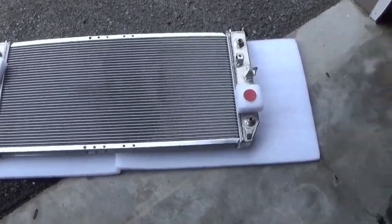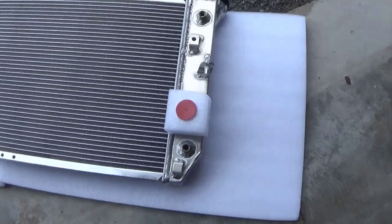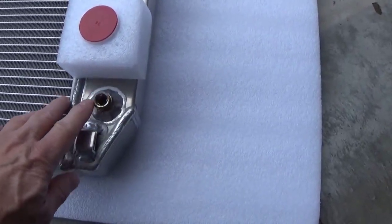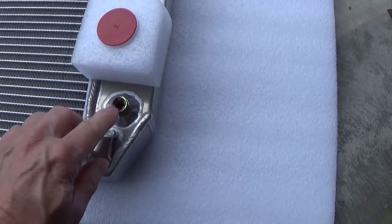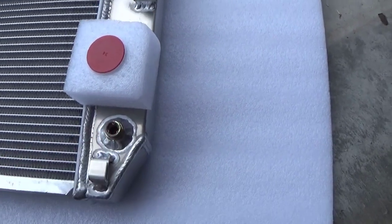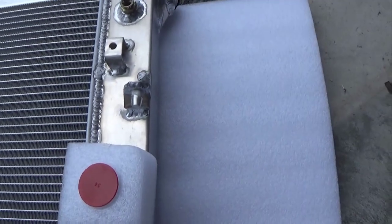The first thing you want to look for on any radiator, no matter which one you buy, is to make sure that it has these connectors for the transmission cooling lines because it's a snap-in type fit. Then inspect all the welds.